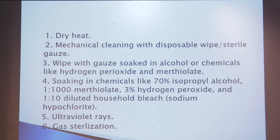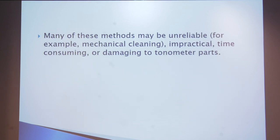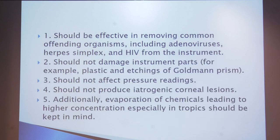The last method is halogenated or gas sterilization. Many of these methods may be unreliable. Sterilization should be very effective in removing common offending organisms like adenovirus, herpes simplex, or HIV. When sterilizing, it should not damage any part of the Goldmann prism — such as the plastic or etchings — and should not affect the pressure reading point.